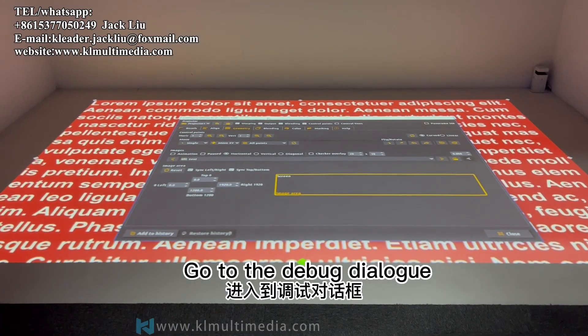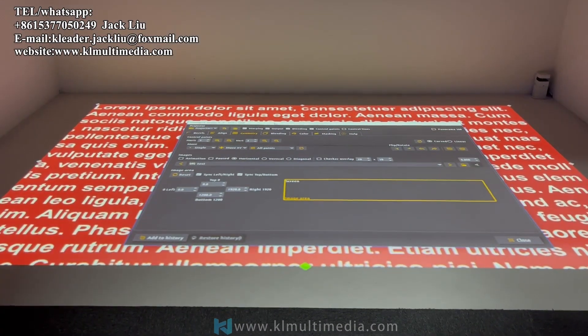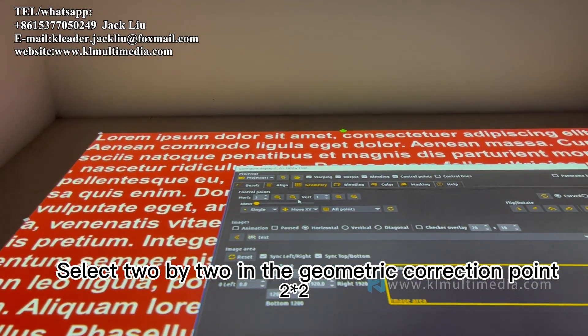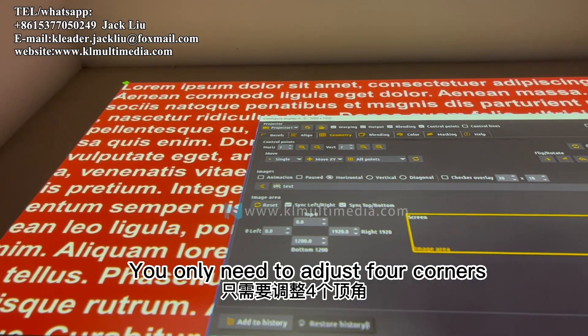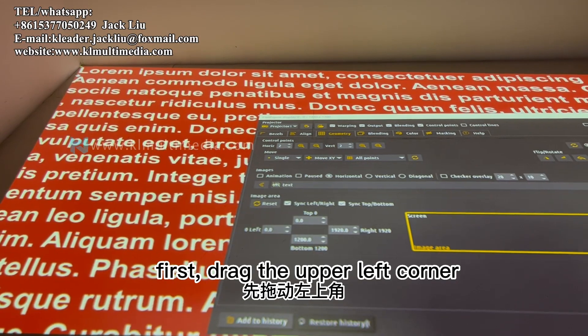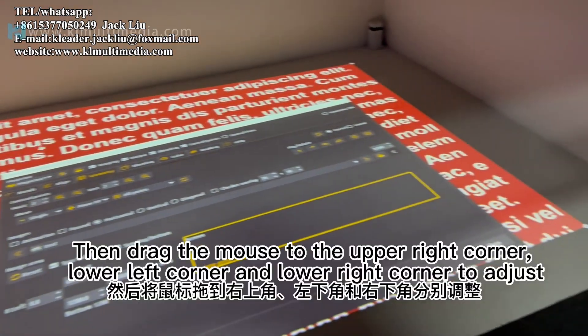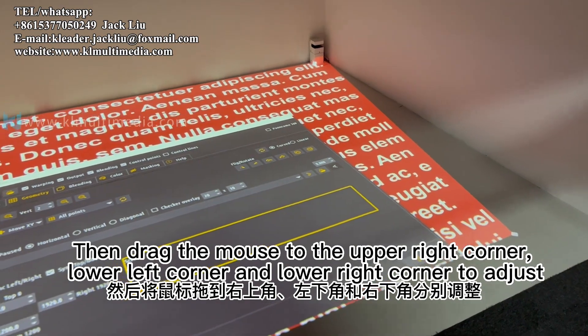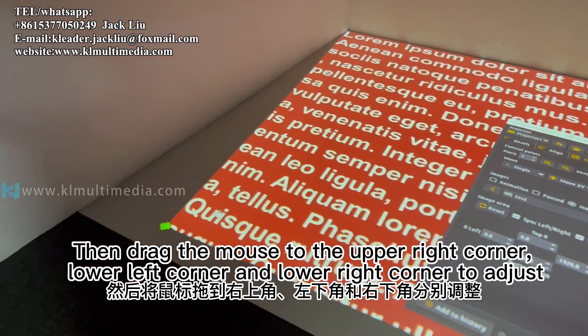Click 'Configure the Point Configuration file' to go to the debug dialog. Select 2x2 in the geometric correction points — you only need to adjust the four corners. First drag the upper left corner, then drag to the upper right corner, lower left corner, and lower right corner to adjust.